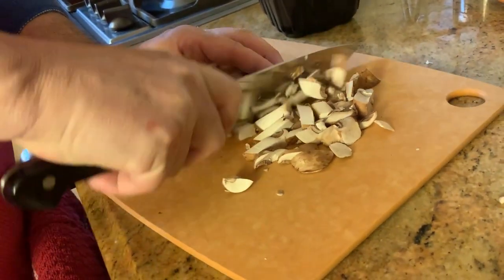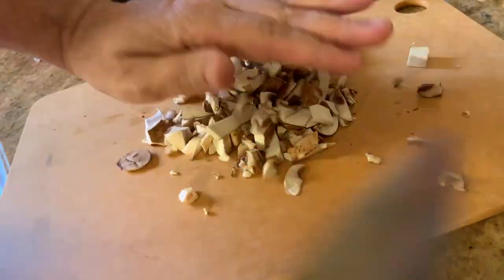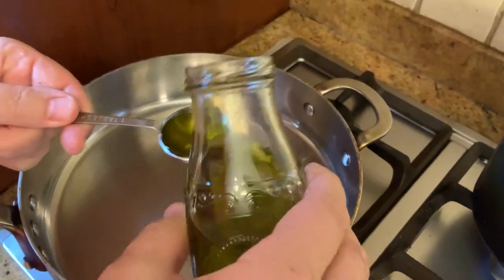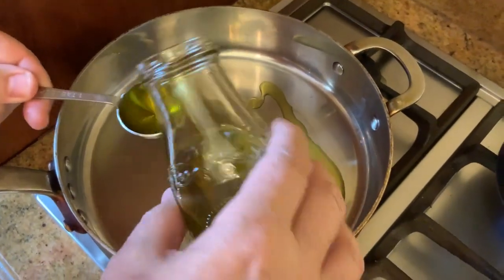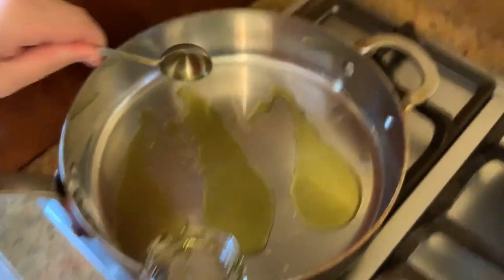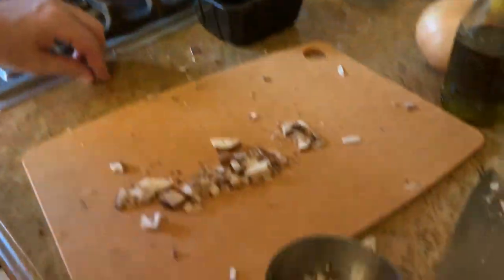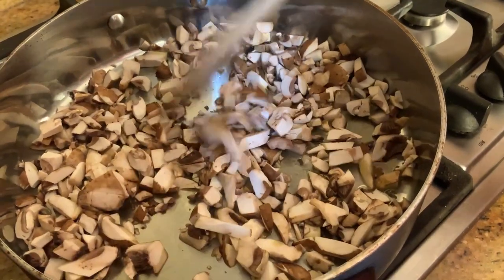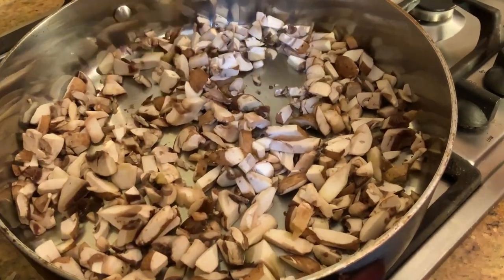We're going to dice the mushrooms. I like them a little small, so that way when you take a bite of the risotto, there's always going to be a piece of mushroom. We have a fry pan here. We're going to put three tablespoons of olive oil and turn the heat between medium and low, then add the mushrooms. Be sure the olive oil goes everywhere — so three cups of mushrooms. We're going to let the mushrooms cook down to get nice and soft and brown, and then we're going to add the onions and the garlic.